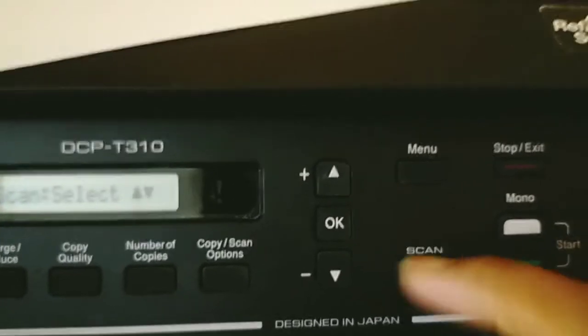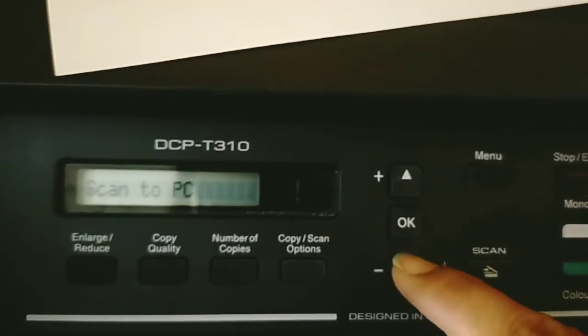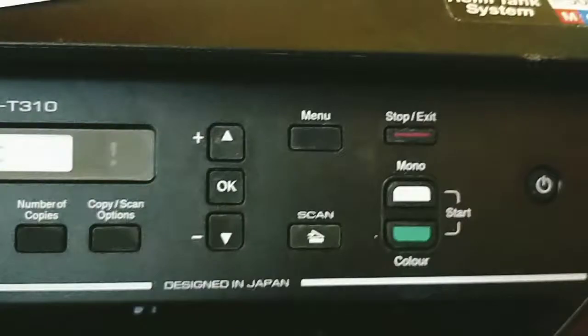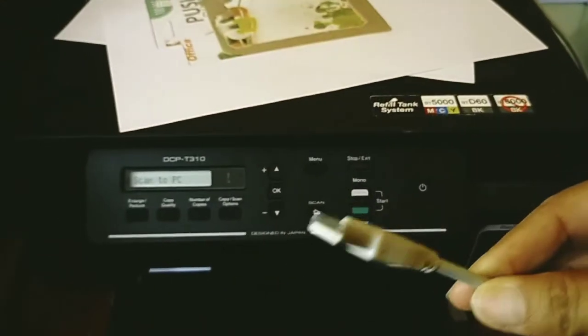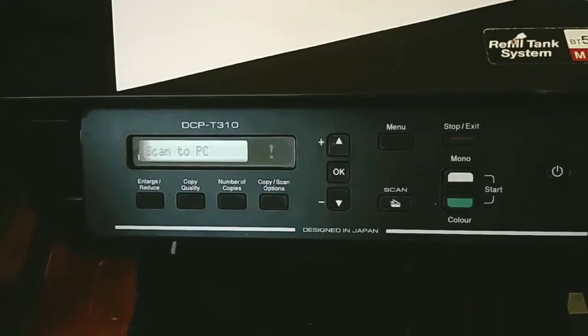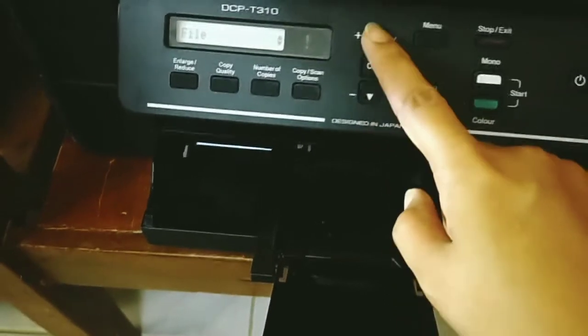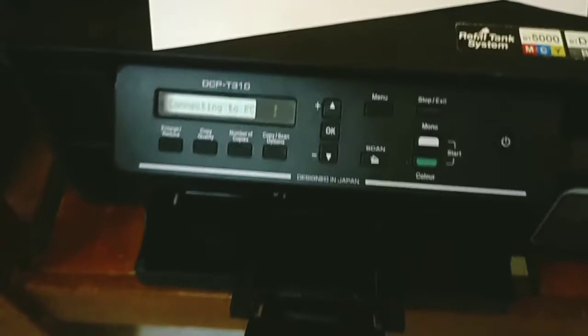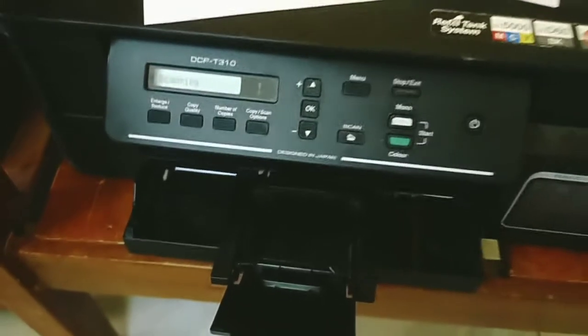Now let's try the scan function. Go to scan, then select 'Scan to PC' to scan a document and save it to your PC. Please make sure the printer is connected to your laptop or PC via USB. I've already placed a document on the glass. Click scan, then click OK. You can choose the file type — image, email, or file. Select 'Scan to File', then click Start. For color, click color and it will connect to the printer and begin scanning.